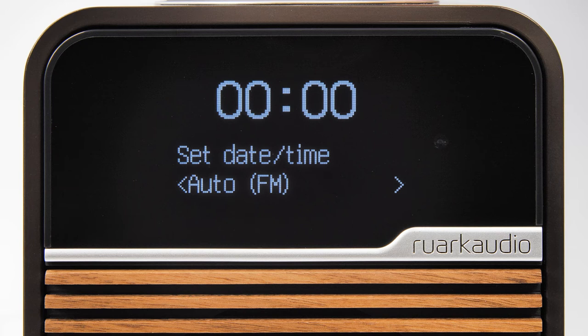Please be aware that setting the time and date this way can sometimes take a few minutes before the time signal is received.